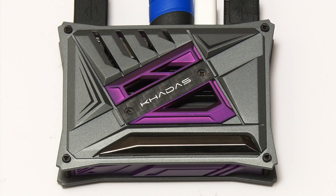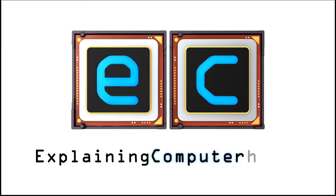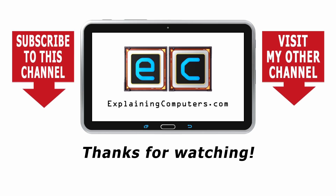The VIM3 is a very well-specified single board computer, which I suspect many people will use as an Android box. However, given that the VIM3 has the NPU — the neural processing unit — on board, it also has many potential applications in AI and related edge computing. That's it for another video. If you enjoyed what you've seen, please press the like button, subscribe if you haven't, and I hope to talk to you again very soon. Thank you.